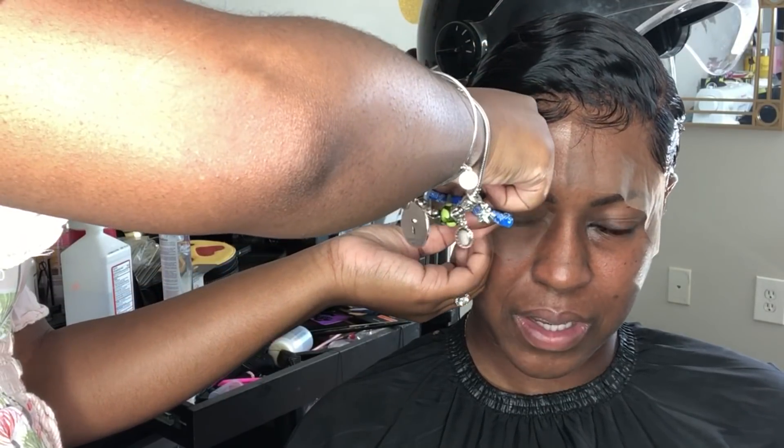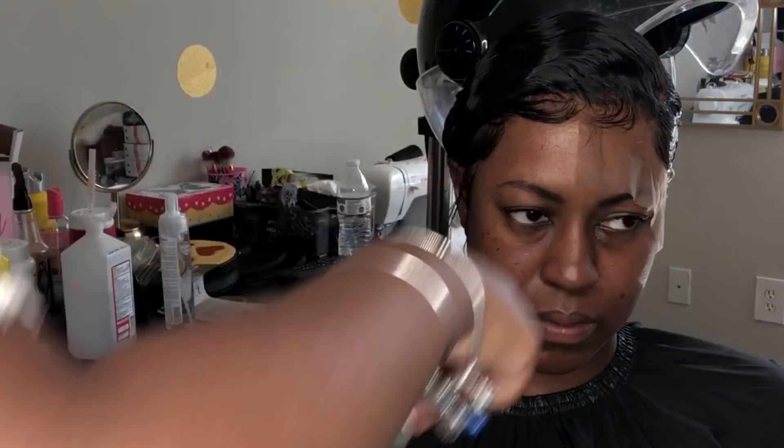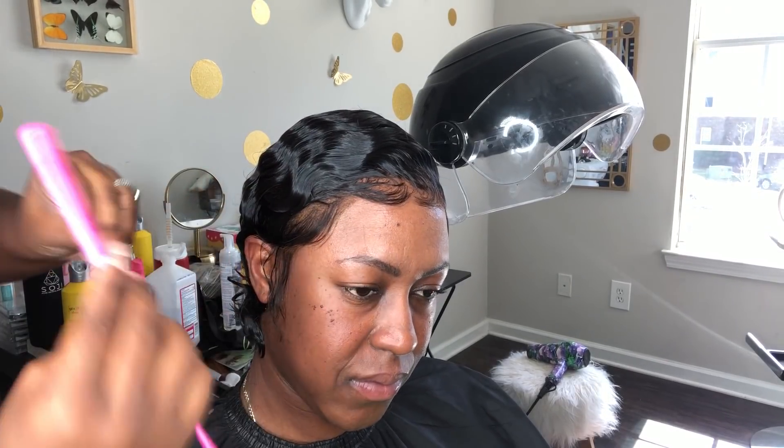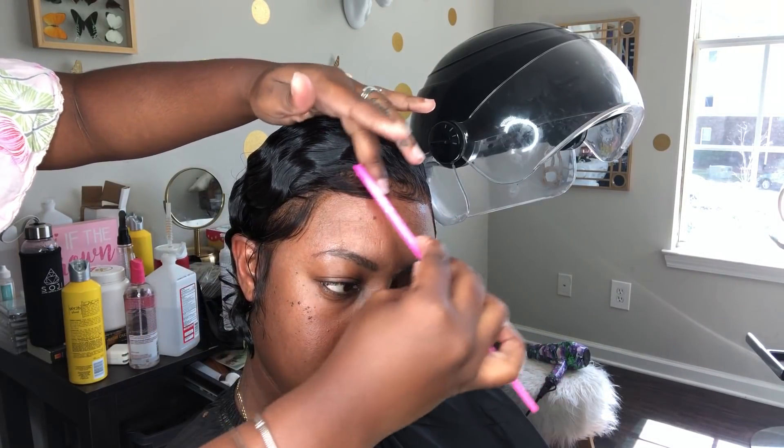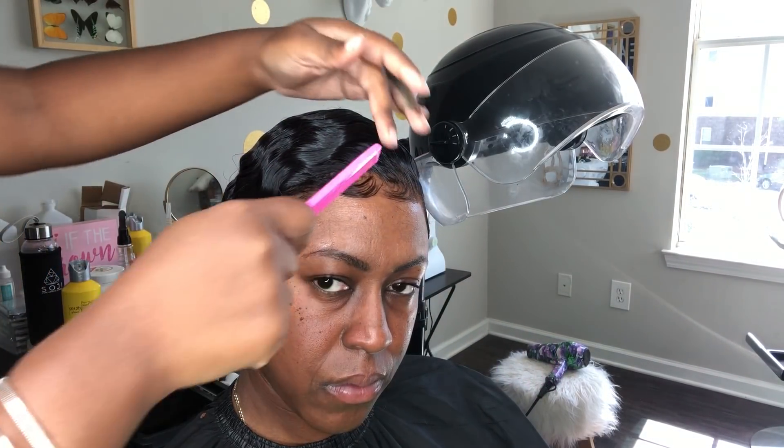I'm going to remind you that this is a completely glueless wig install. In order for you to have results that you are happy with, you have to mold your customer's hair down for any glueless install.